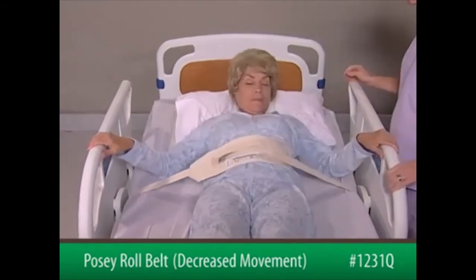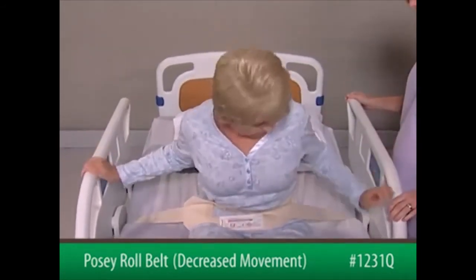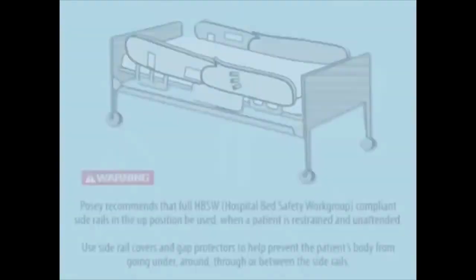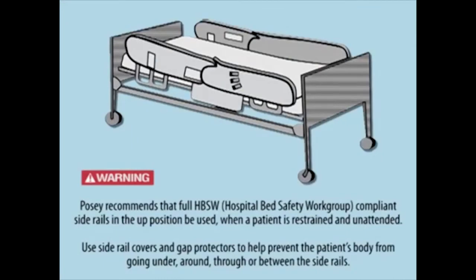After the belt application, the patient will be able to sit up but not roll side to side. Posey recommends that full HBSW compliant side rails in the up position be used when a patient is restrained and unattended.